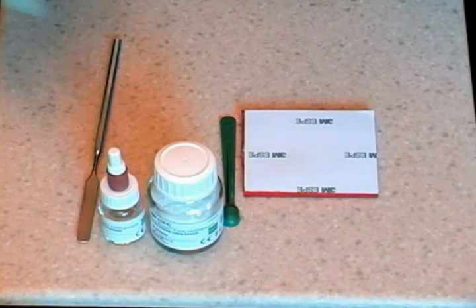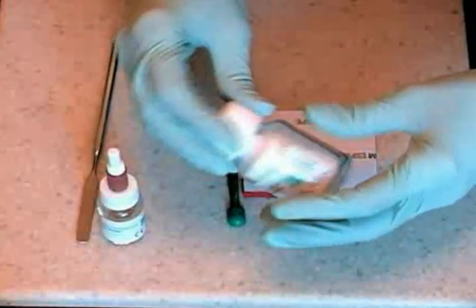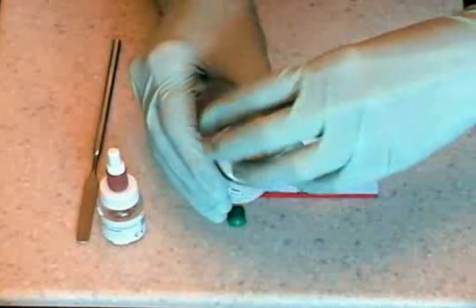Mixing glass ionomer cement for permanent luting. Read the manufacturer's directions and fluff the powder in the closed bottle.